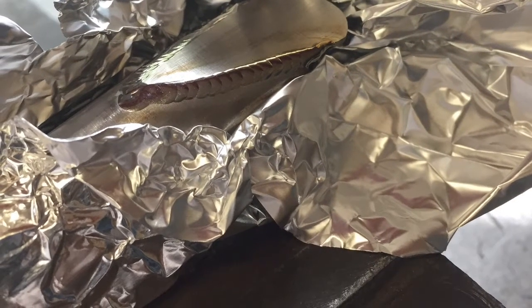When we're welding, we're looking for nice, clean, silver, shiny welds without any purple or blue discoloration.